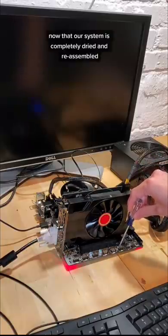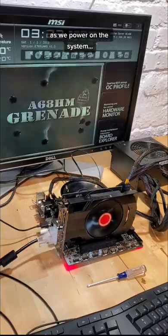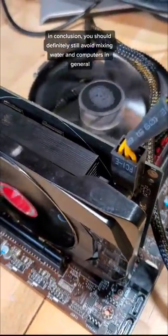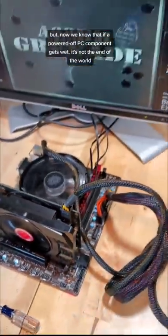Now that our system is completely dried and reassembled, it's time for the moment of truth. As we power on the system, we see that it spins to life and boots as normal. In conclusion, you should definitely still avoid mixing water and computers in general, but now we know that if a powered-off PC component gets wet, it's not the end of the world.